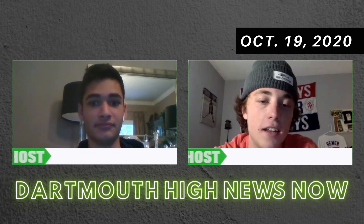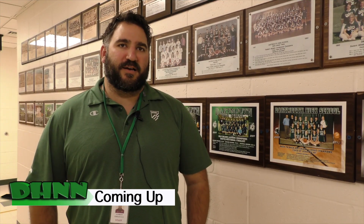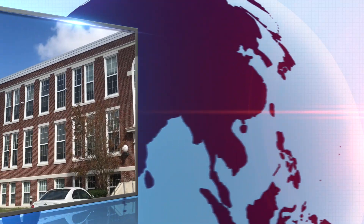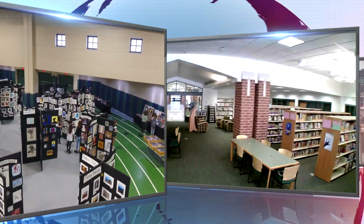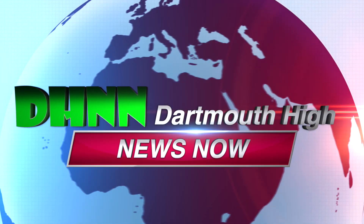Hi and welcome to Dartmouth High's very own news outlet, DHNN. Today on DHNN we will focus on the all-new safety protocols. Also, we will be speaking with some of our fall coaches. Let's get started. The DHNN starts now.